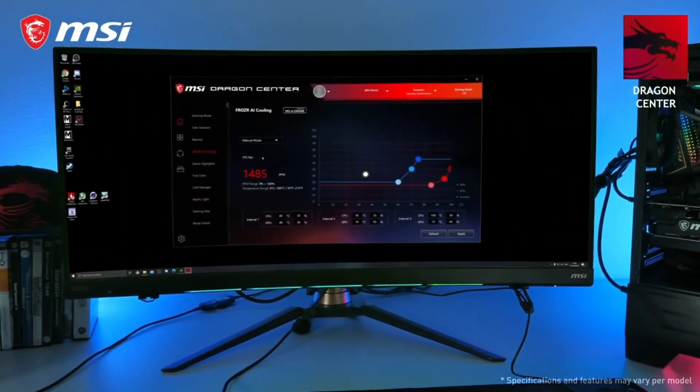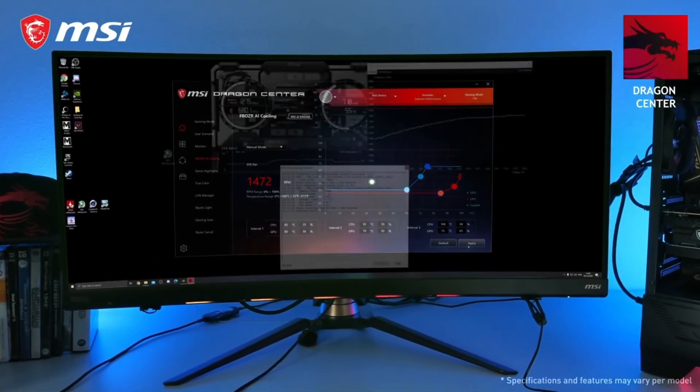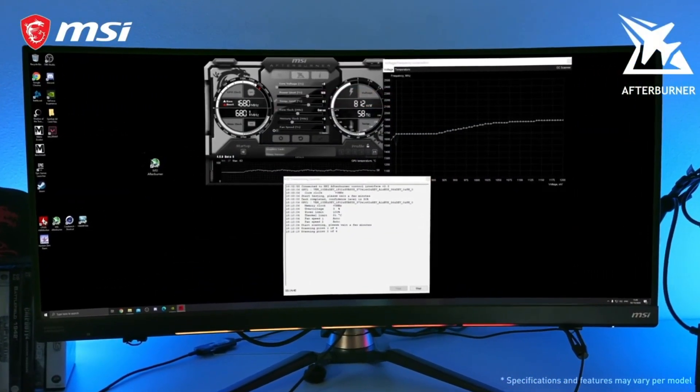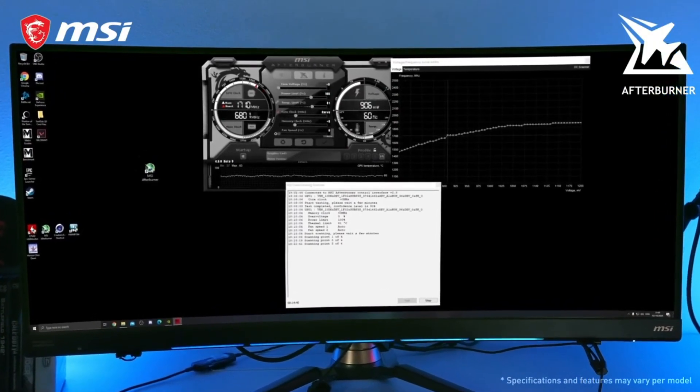The MSI Dragon Center software lets you fully control your graphics card. Squeeze out even more performance using MSI Afterburner with the OC scanner feature for safe and easy overclocking.